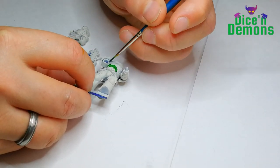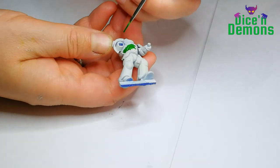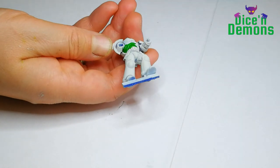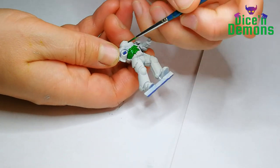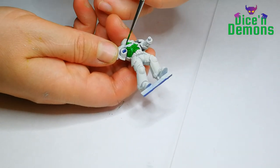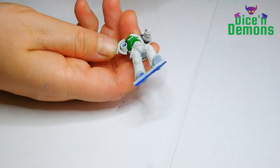Hello and welcome to Dice and Demons. I'm Emma and today I want to show you how I paint this Salamander Space Marine. First off I start with a model that's been primed using the Wraithbone spray, and then I use my favorite green contrast paint, Warp Lightning, and I just try to get a nice even coverage all around the model.